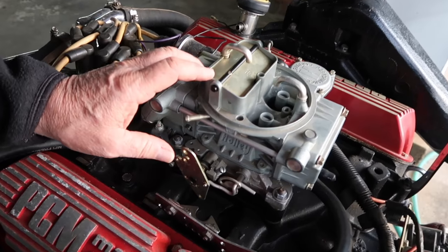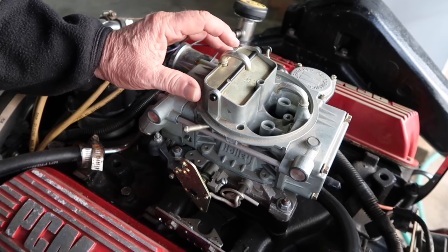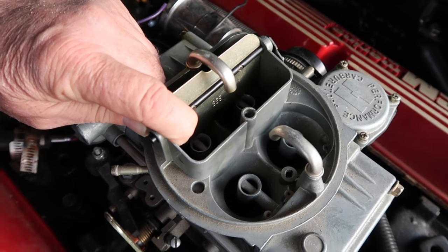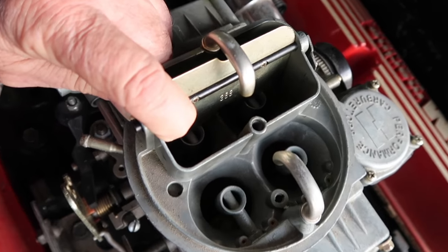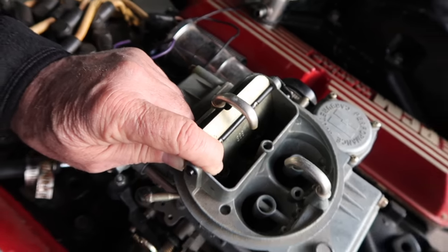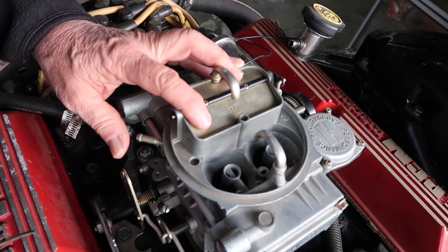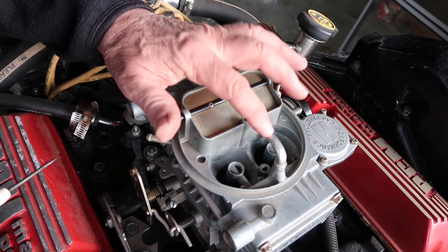Once you know that your choke is adjusted properly, you want to go ahead and start the engine, let the engine warm up until that choke opens up all the way by itself. Then once it's open, you want to look down the throat of the carburetor for any gas that's actually dripping. You shouldn't see any — it should be all atomized fuel, so it looks almost like a mist, and the same thing in the secondaries. These are the Venturis, and that's where you look for gas dripping, or out of these overflow tubes, which would indicate a float problem.